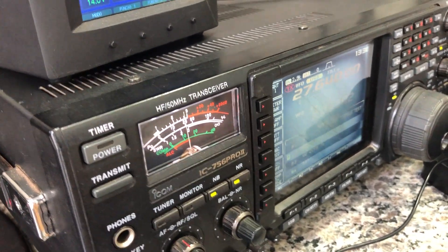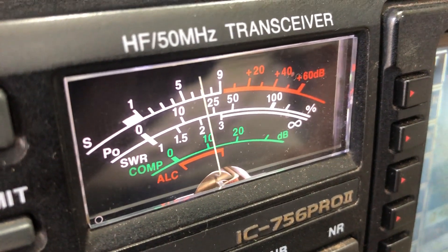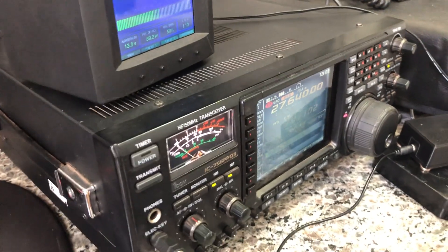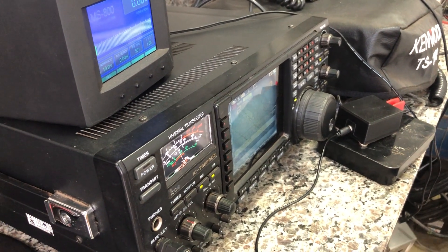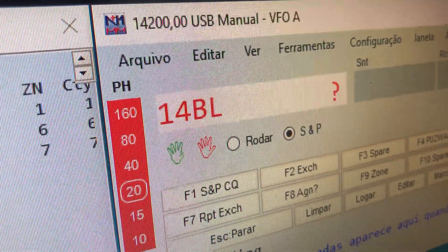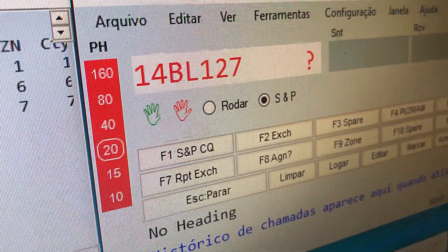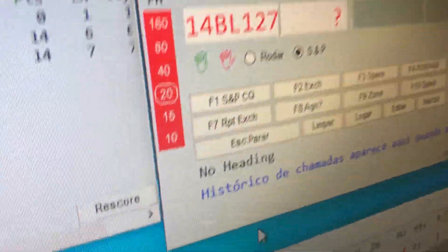My friend, this station is 1, 4 — Bravo Lima, 1, 0, 2, 7. 1, 4 Bravo Lima, 1, 0, 2, 7. Okay, my call — please repeat your indicativo, repeat your call sign. My call is 1, 4 Bravo Lima — 1, 4 Bravo Lima — 1, 0, 2, 7. I don't understand it. I'm so sorry, I don't understand it.